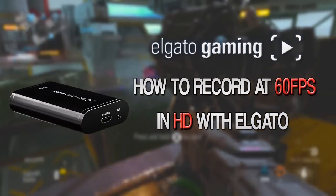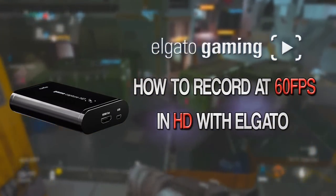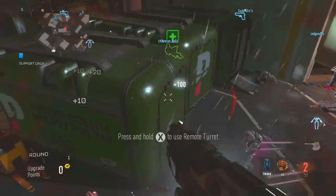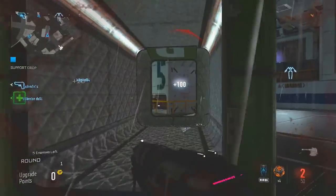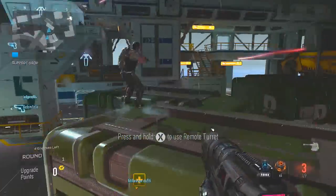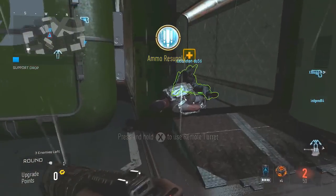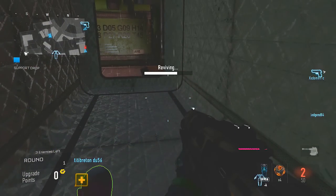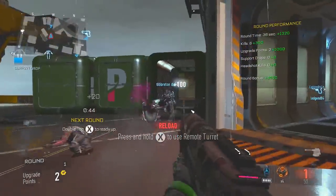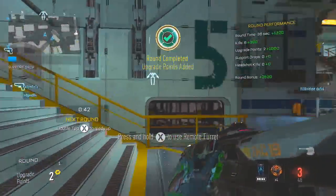What's going on guys, Proto here, and today I'm going to be showing you how you can record HD files at 60 frames per second with the first generation Elgato Game Capture HD. With the release of the HD60 you can record 1080p files at 60 frames per second, but for all of us who still have the original Elgato it's a little more difficult. The original Elgato can't record 60 frames per second at 1080p, but it can do it at 720p.